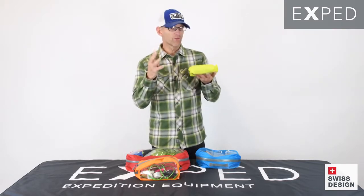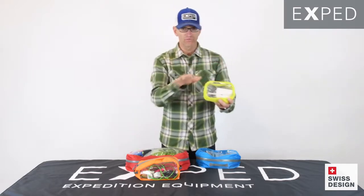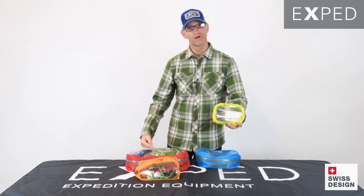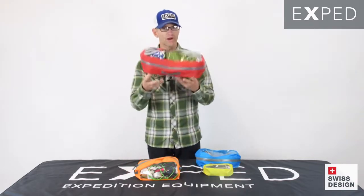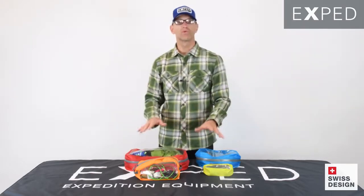There are four sizes, each in its own color: a one-liter size, three liters, six liters, and twelve liters — so anything from toiletries to clothing items and everything in between.